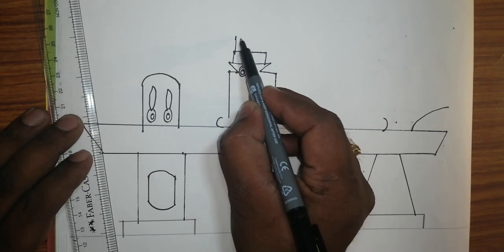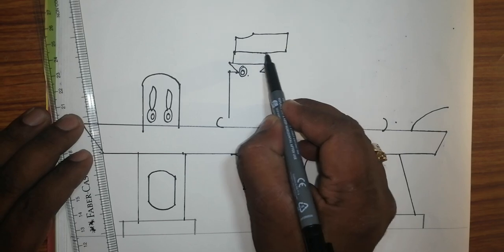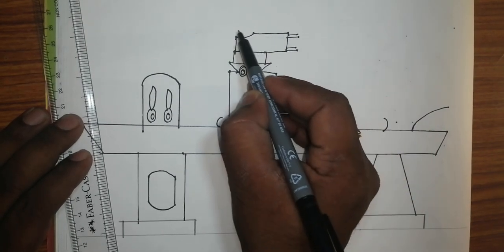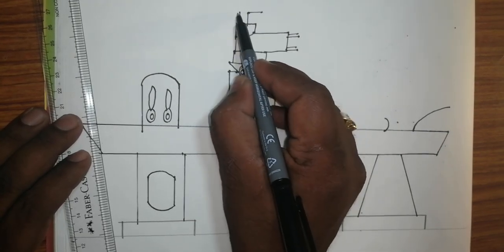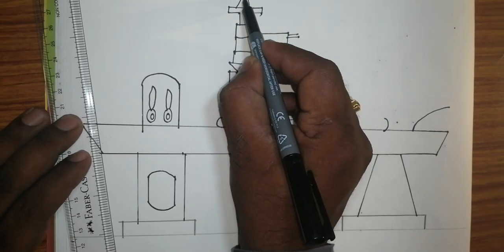This is for the metal handling purpose. This is simple — very easy — how to draw a lathe machine. It will get more than 10 marks in the examination. Draw procedurally.